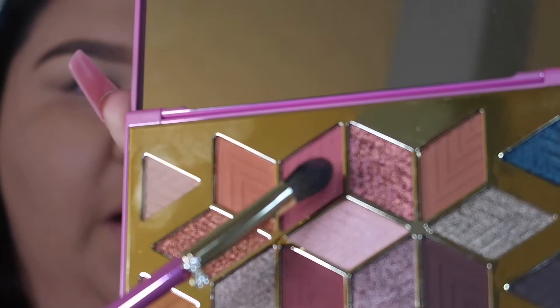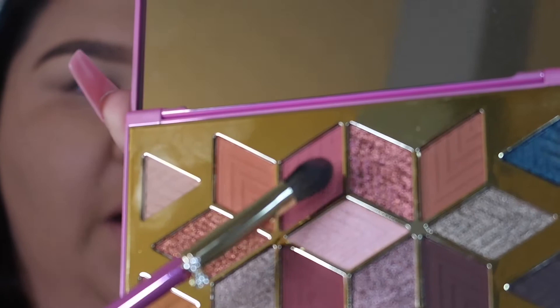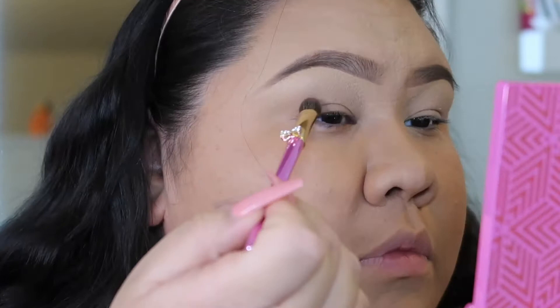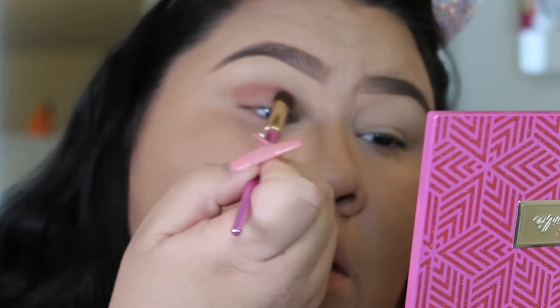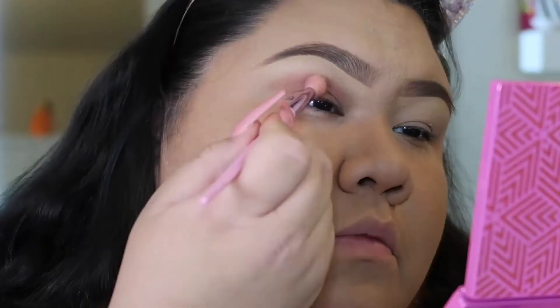Now I'm going to take that same brush and take the color Trendsetter, which is a lighter plummy pinky kind of color, and I'm going to put that on top of the transition shade in the crease of my eye. I'm going to pat it down first and then blend out.